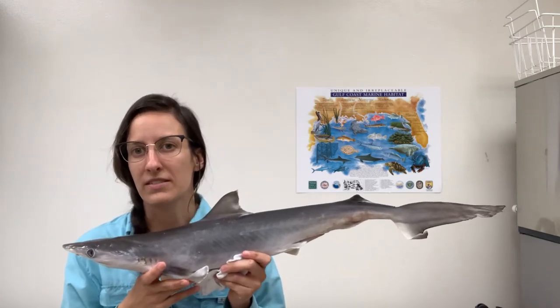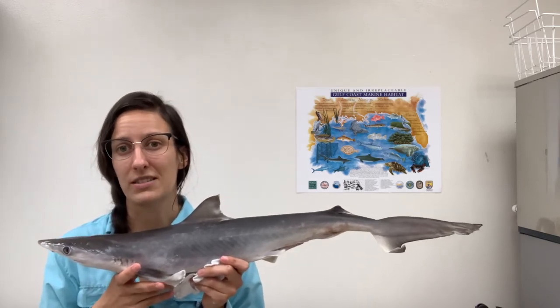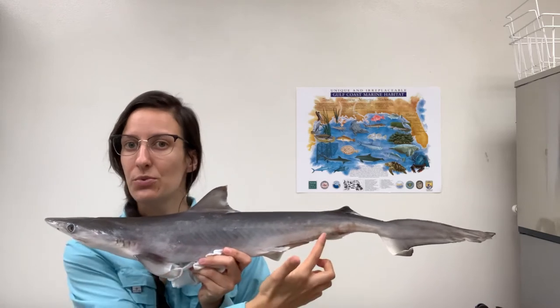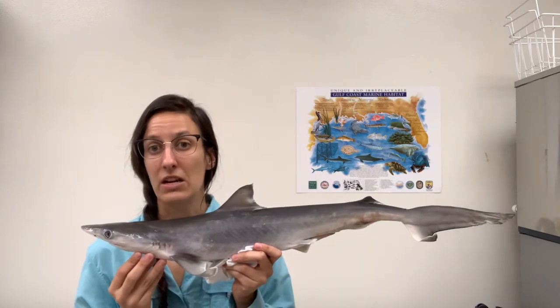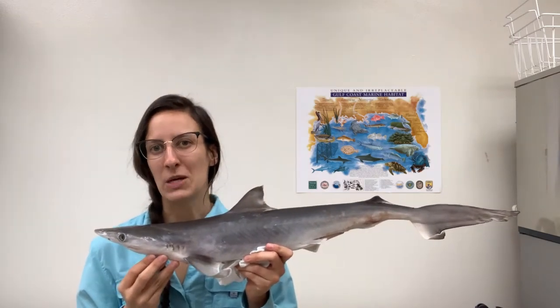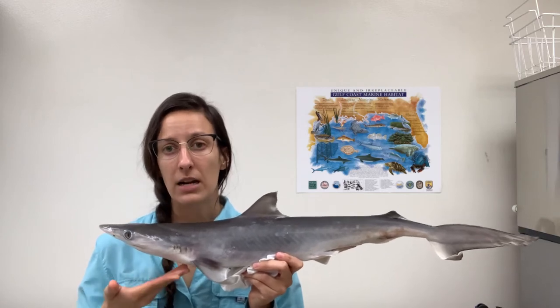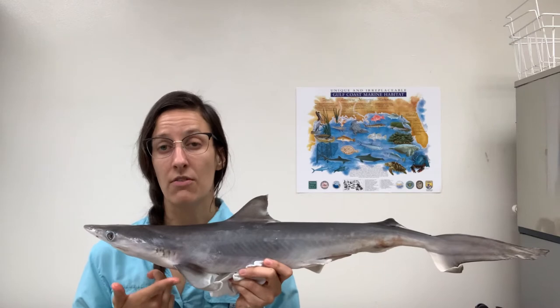The fins you might be most familiar with are their dorsal fins — these are the fins at the top of the shark's body, and they actually have two. These fins are known for sticking up out of the water as sharks swim near the surface, and they help to keep the shark upright in the water. Moving toward the bottom of the shark and toward its mouth, we can see they also have a set of pectoral fins.